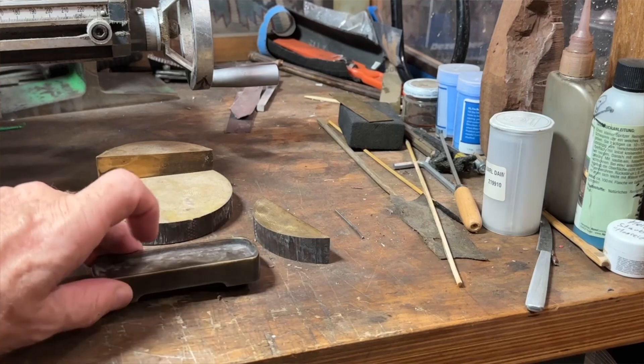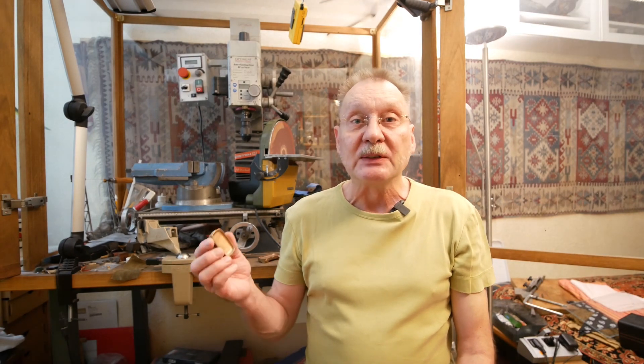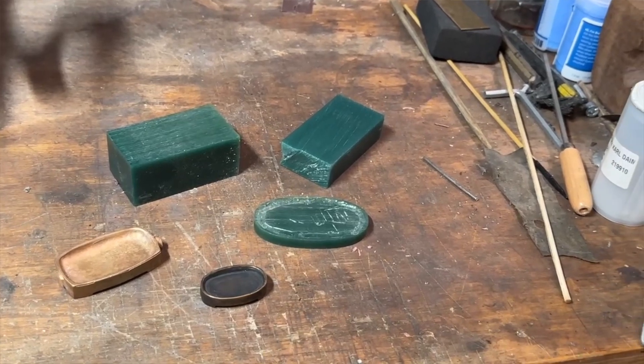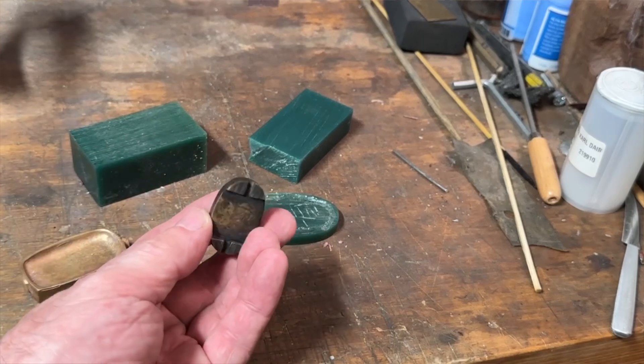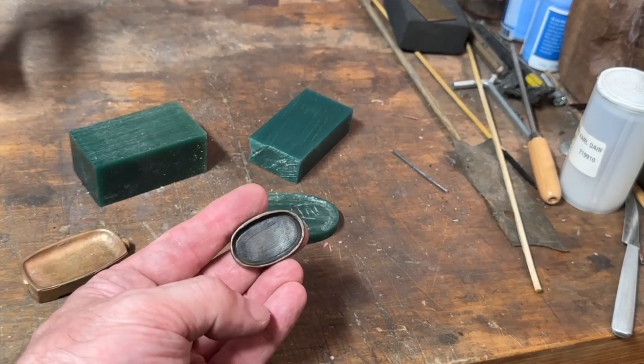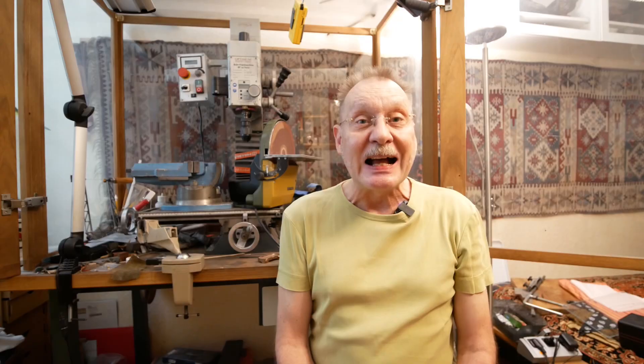Then I wanted to find an easier way to make it, and I came across this carving wax, which is used by jewelers to make their casts for rings or something. Working with carving wax was fine, but it is a lost form — you can only get one cast from one wax. And I wanted to replicate the finer forms and shapes I made, so I had to get a casting mold.